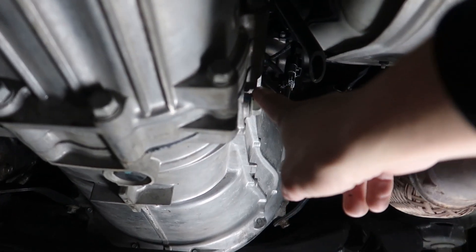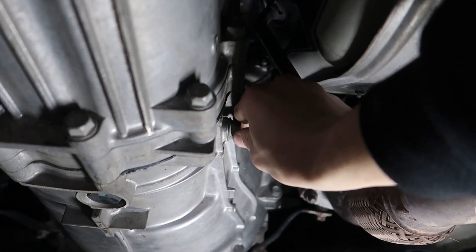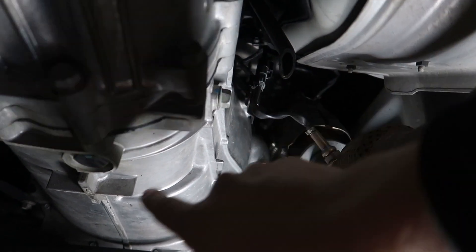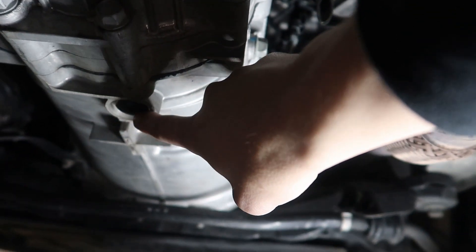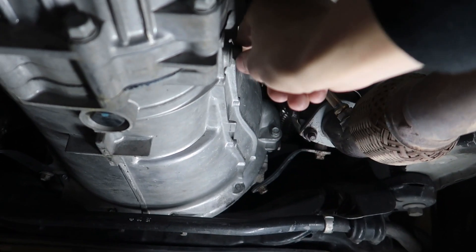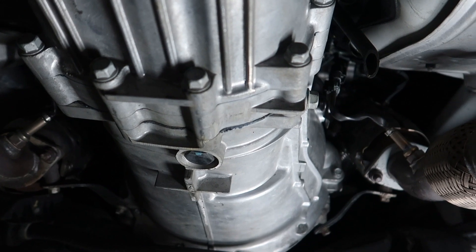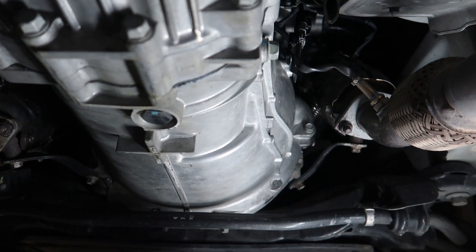Here's a tip: I recommend unscrewing the filler first, just in case it's seized. Because if you drain the fluid first and then find the filler is seized, you've basically drained all your fluid and now the transmission has no fluid in it.